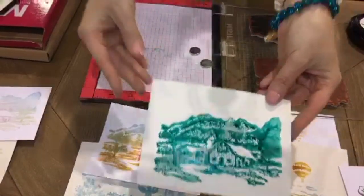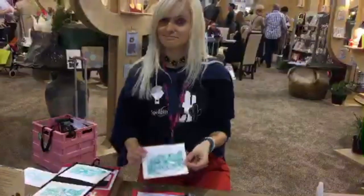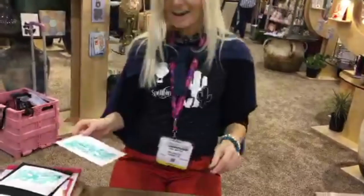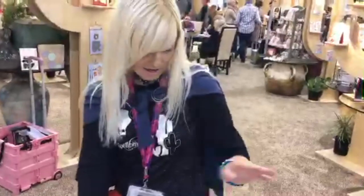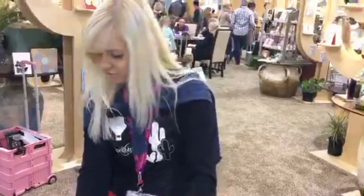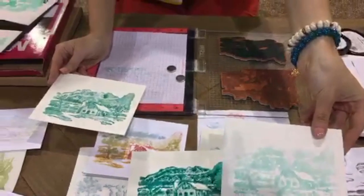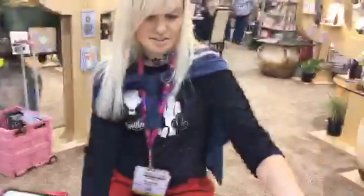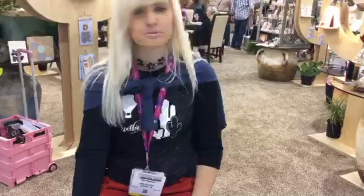Now if you want to take this one step further — she actually just developed this technique right here before I stepped up to the table. What I did is ink up my stamp using a lighter color of ink first. And just quickly — what is the price range for these? I think depending on the size of the stamp, they start from $7.99. Check your local store for the full range.